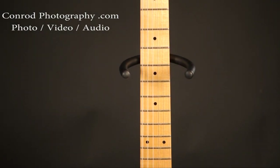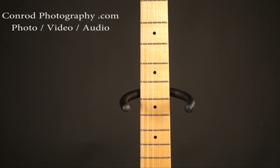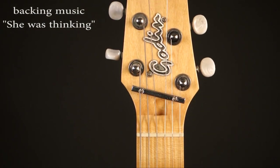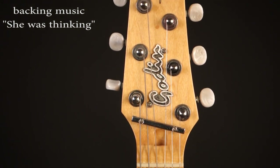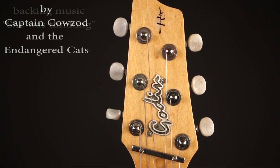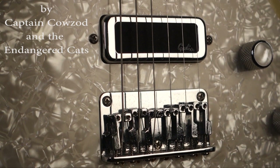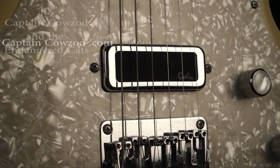The Simon and Patricks, the Seagulls, the Arden Luthers — all fantastic guitars. But this is probably the first hard body Godin electric that I've seen that caught my eye.